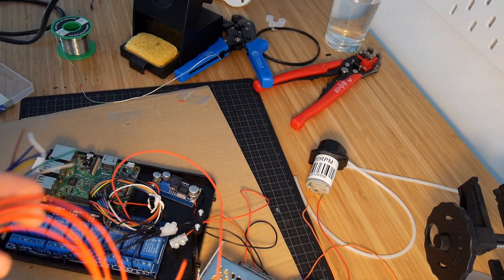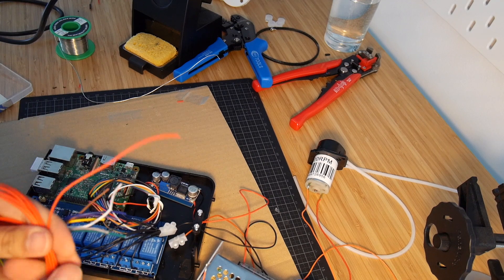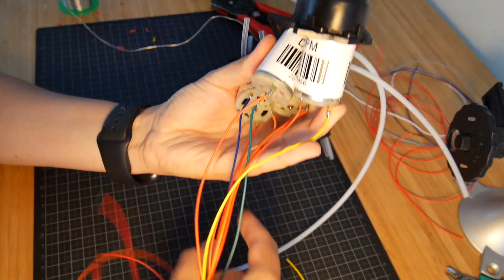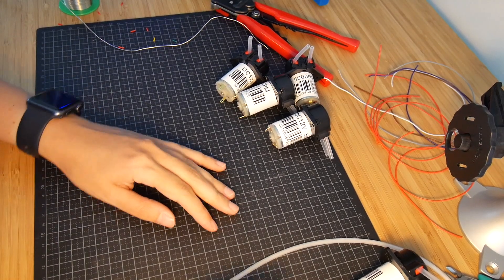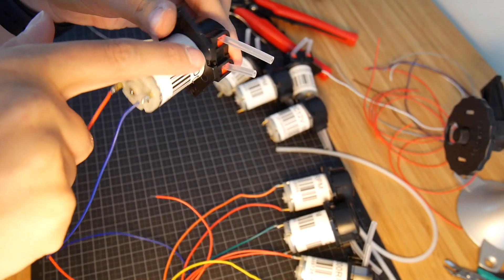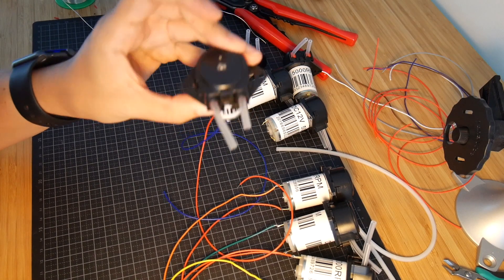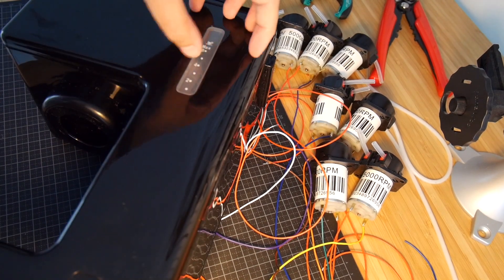I've cut seven wires of different colors that correspond to the colors we already have between the Raspberry Pi and the relay, and also seven other red wires to connect the rest of the pumps like we did for the first test. For four of the pumps I put the red wire on the plus, which will define the rotation direction. Since I have the mixer with pumps on two sides, I want the other four rotating in a different direction. I decided to put them on the sides but I need to drill the holes.